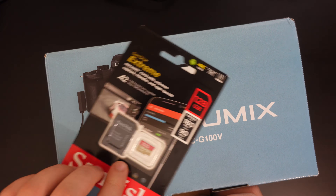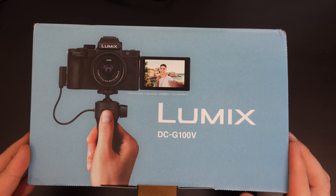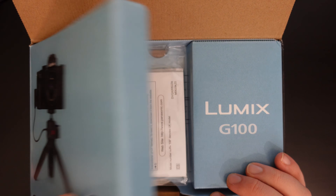I also purchased a SanDisk Extreme 128GB memory card to go with this, and at a later date we'll be looking at the lens I got for this camera as well.